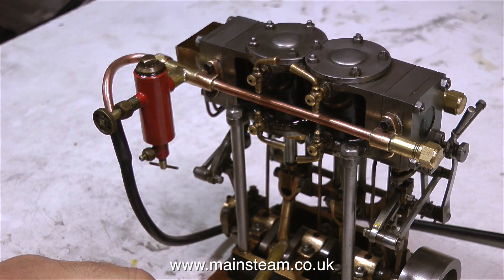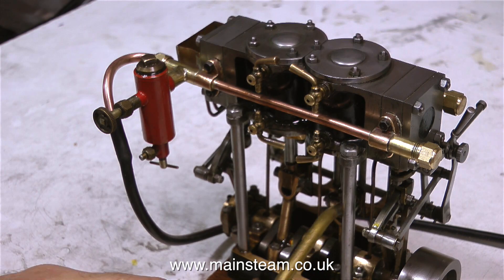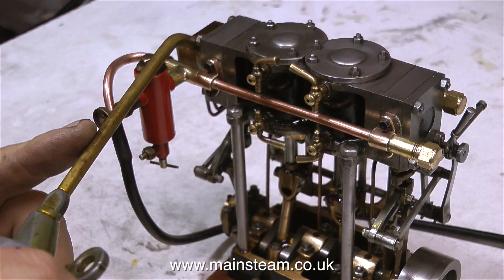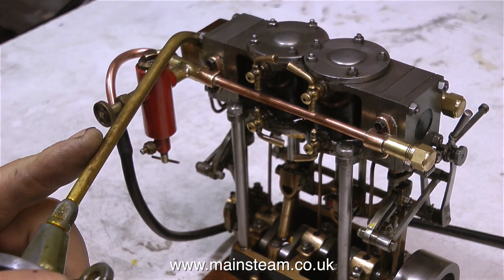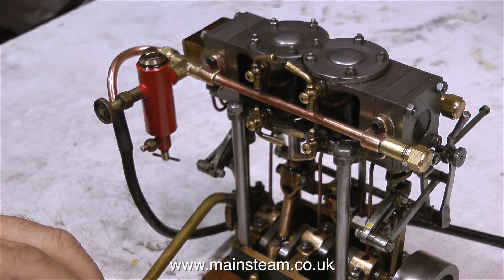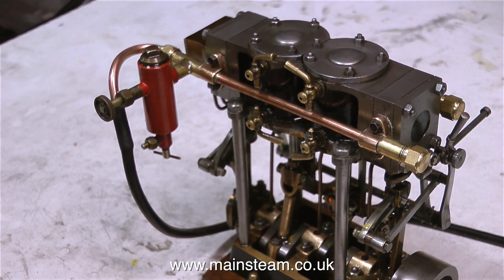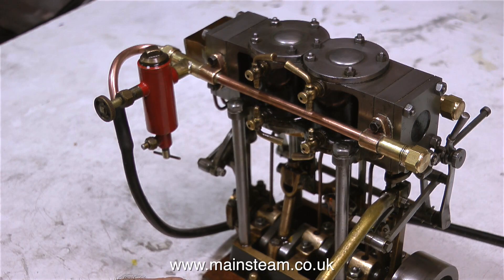The small tank is a good feature on this engine — you put some oil in that, and slowly the oil from the tank runs down the capillary tubing and lubricates the main bearings. I nearly lubricated a main bearing there just by force of habit, but I didn't forget the eccentrics, and it's quite important not to forget the expansion link and all the parts around that area.